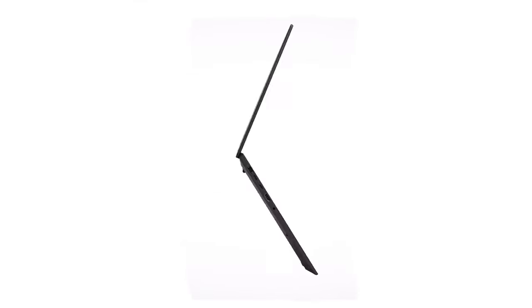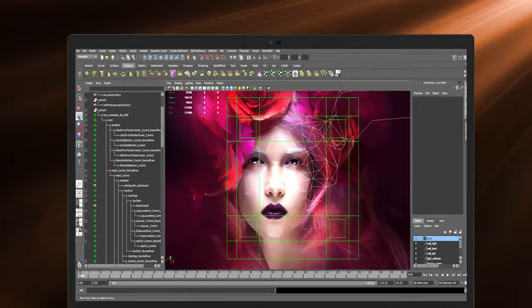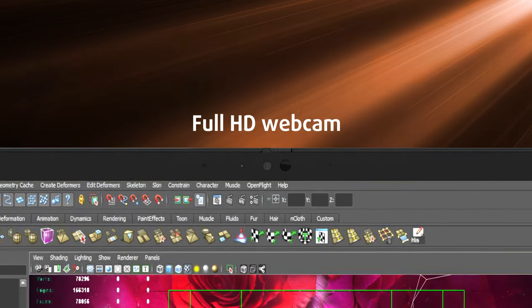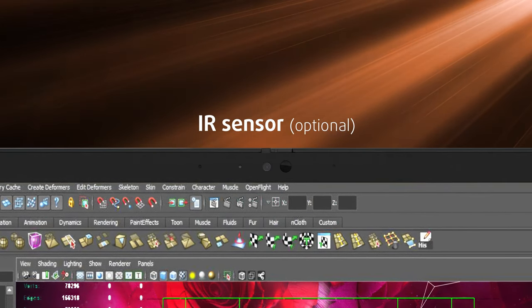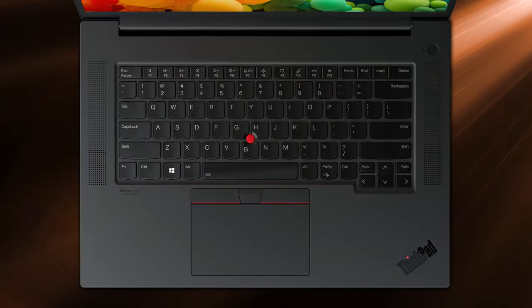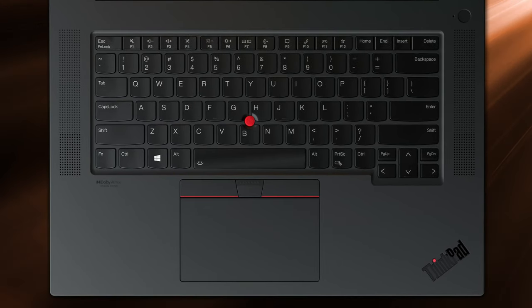The lid is a bit flexy, but the base is way sturdier. What's more important is that it opens up with one hand, which is a sign of good build quality. From here we can see the thin bezels that surround the display. They also house a Full HD webcam, a shutter, as well as an optional IR sensor.